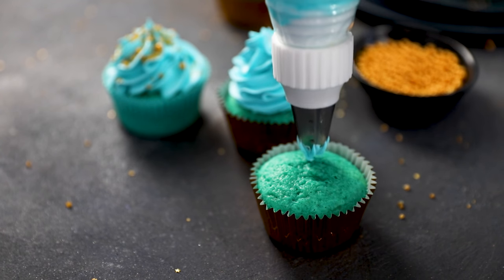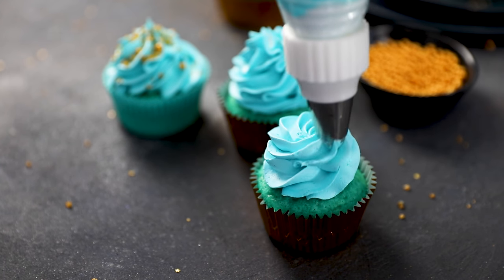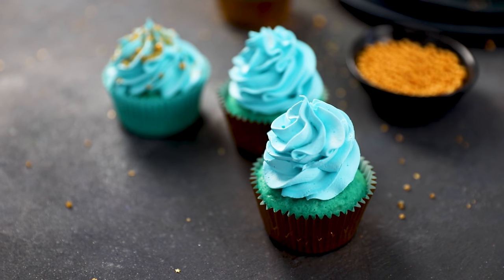Today I have busted out some turquoise cupcakes to show off some sparkler techniques — things that I have learned over the years and some things I actually learned while shooting these that I thought y'all are going to need to know. It's going to make things so much easier so you can get those perfect sparkler shots.